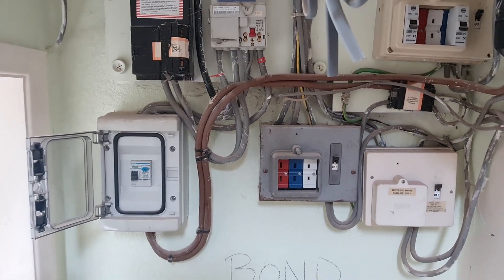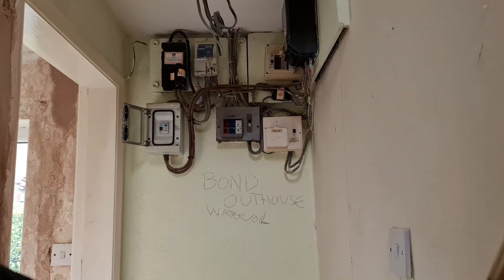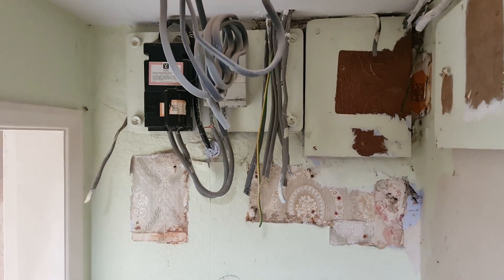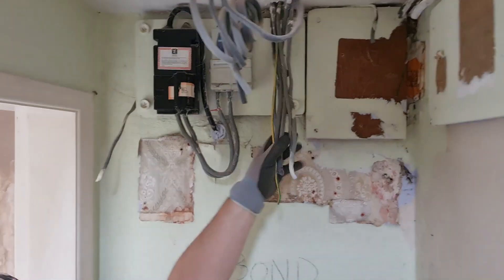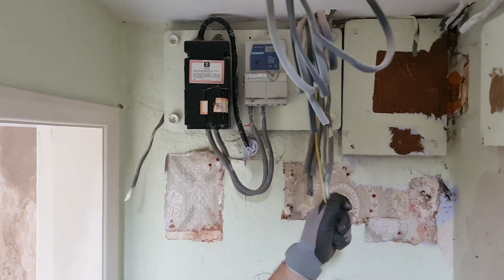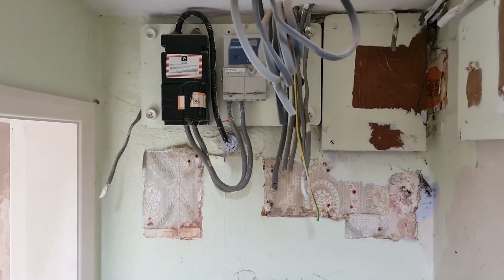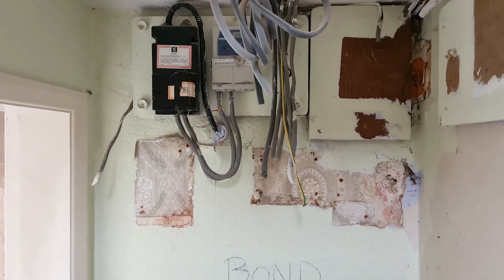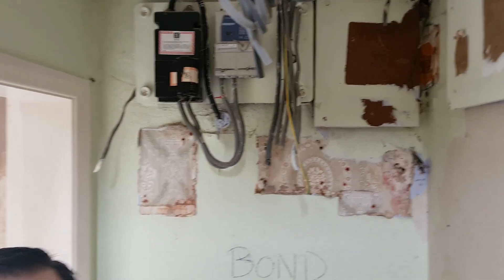That was annoying — the time lapse didn't run as it should and only did about two seconds. We've got it all stripped out now, all the boards are off and we've got a bit of space. We're going to pull all these old cables out from upstairs and under the floor, then start mounting the new board. Time is pressing so I'll get on with it.